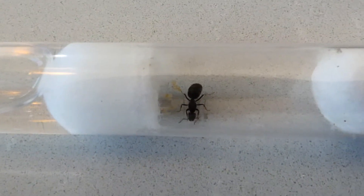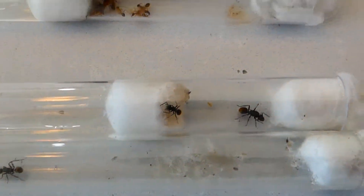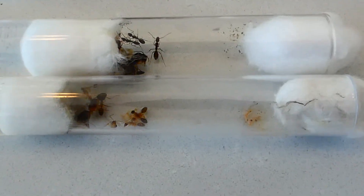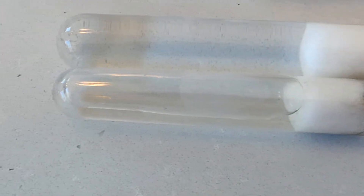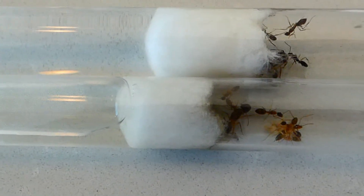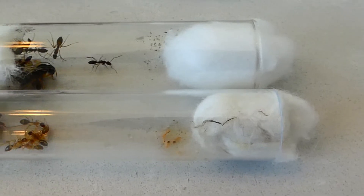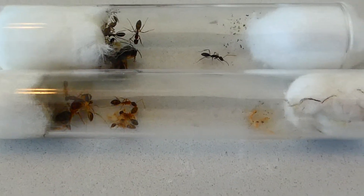When you decide on which queen you'd like, you can place an order and they'll be delivered to you in a little test tube setup like this. They'll have water at one end plugged with some cotton wool, and some cotton wool on the other end which allows just enough air in for the ants to use enough oxygen.